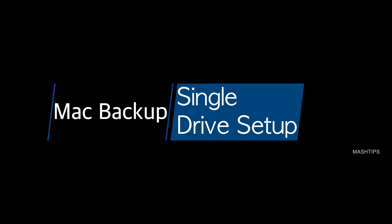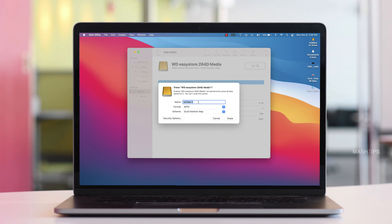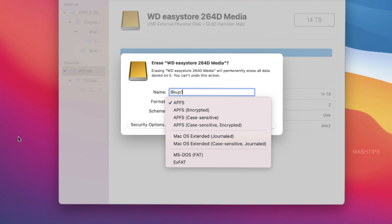Just in case you have only one hard disk, you can format it to back up your data. However, I wouldn't recommend using one hard disk for backing up information you want to retrieve later. The risk is that if something happens to that particular hard disk, your data will be gone forever. If you try a third-party data recovery service, that's going to be very expensive.